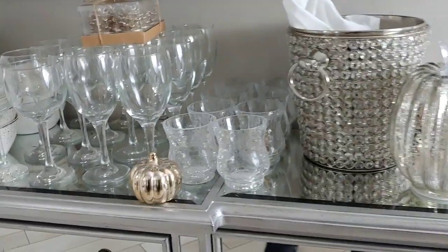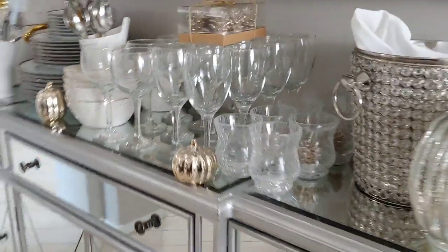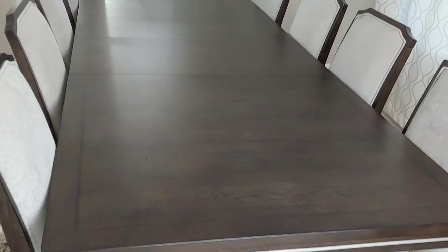Well hello there, welcome once more to Quanchoe's Kitchen. If this is your first time stopping by, I would like to say a very warm welcome to you. So I'm finally setting up my dining room for Thanksgiving — I am hosting this year and I thought to bring you on board. I hope you pick a tip or two from this.